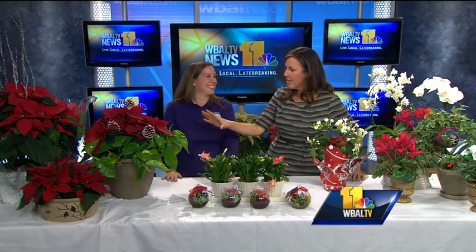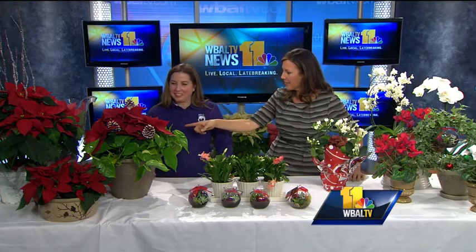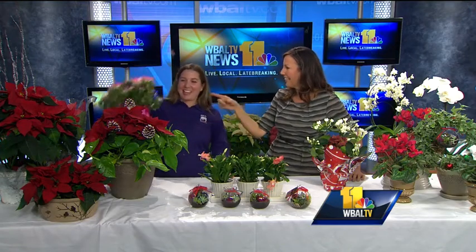You have everything imaginable here from the traditional poinsettias — right behind this one we have a little pink sprig. We're selling these beautiful combinations this year, and we've got them with a Diamond Frost and this one with the pothos.